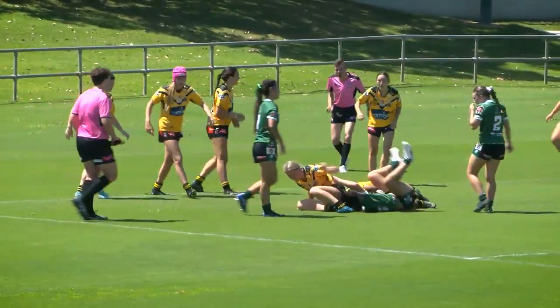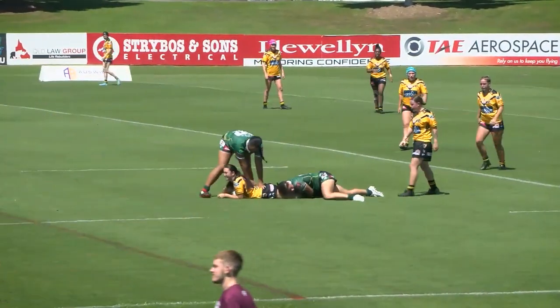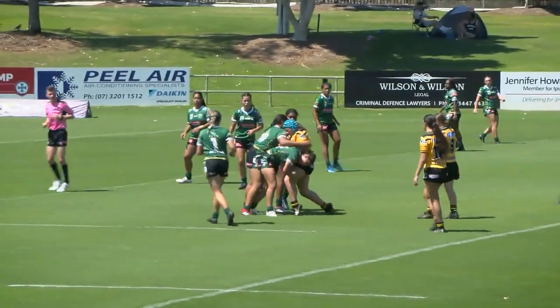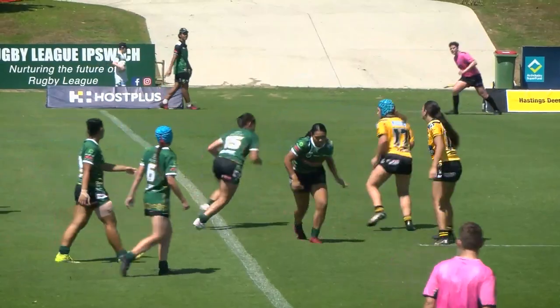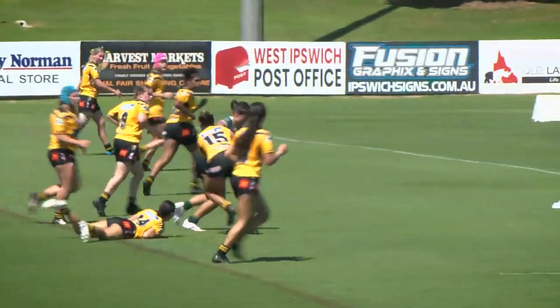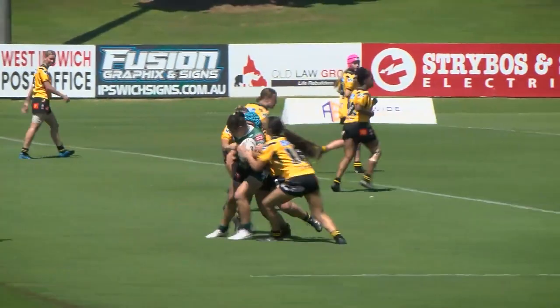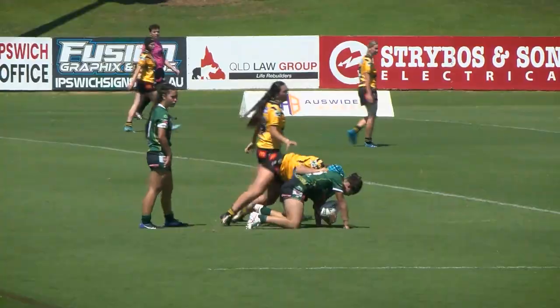Smooth now! 15. Stand up now, we're good. Go two. Stand up now! Go two.